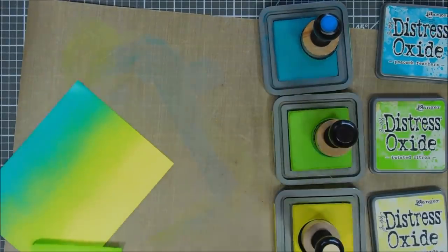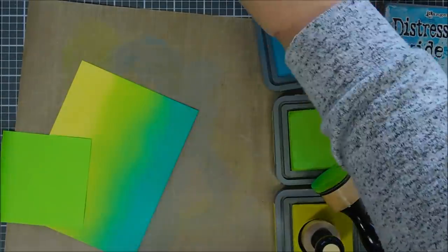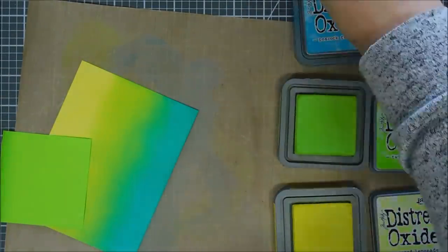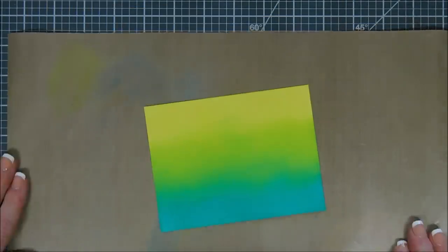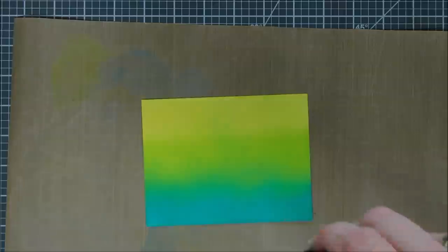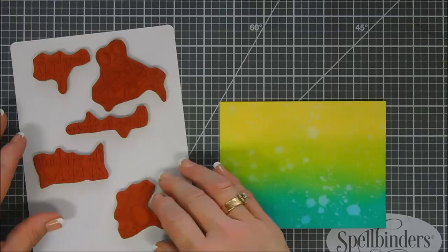That's my background panel. I'm going to put the lightest color on the very top and then darkest on the bottom. We're going to stamp our sentiment on the very bottom. We're going to add a little bit of splatter with some water droplets using my spray bottle, then tap off the excess with my towel, just to add a little extra texture to my background. I want to make sure it's really dry because this is where we're going to stamp our sentiment.